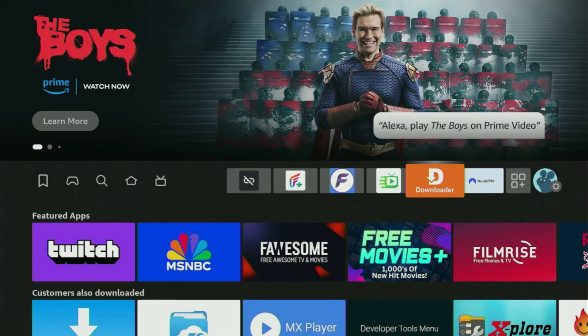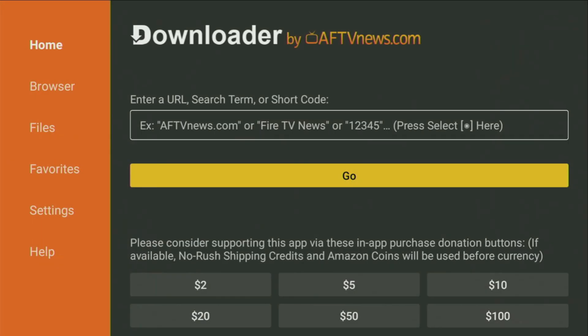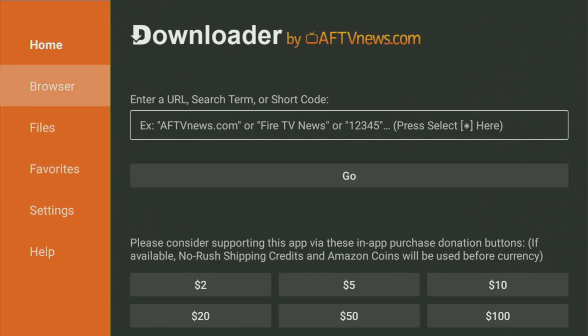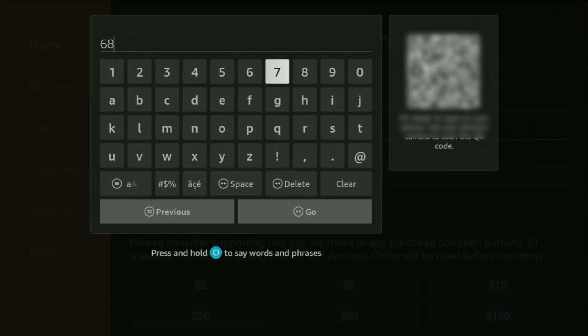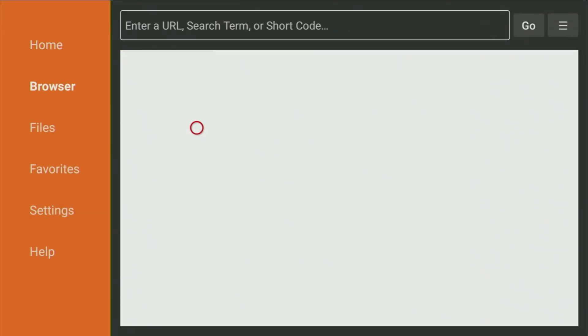Now let's use the Downloader safely. Go to your list of apps and open the Downloader application. Wait for it to load, then in the left side menu make sure you click on 'Home' and not on 'Browser'. In the search bar, enter the code 682181 — once again, 682181. Make sure to enter it exactly as shown, then click Go.